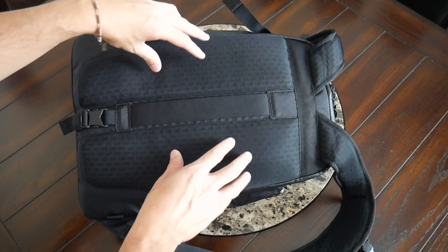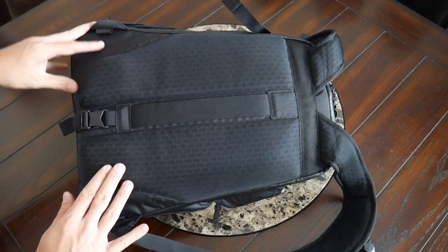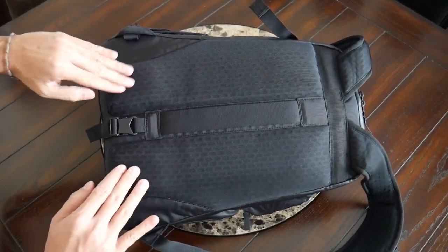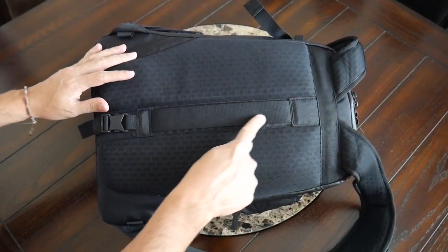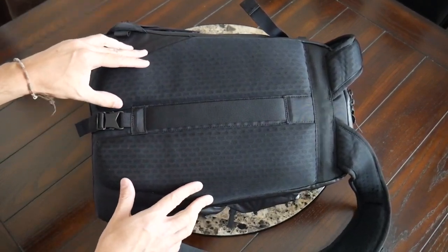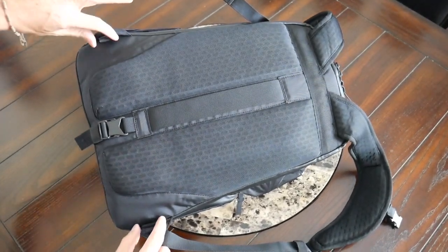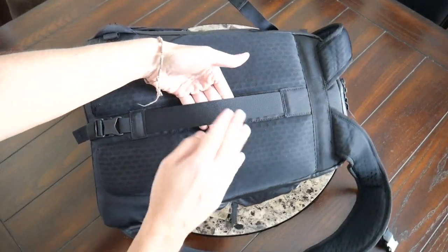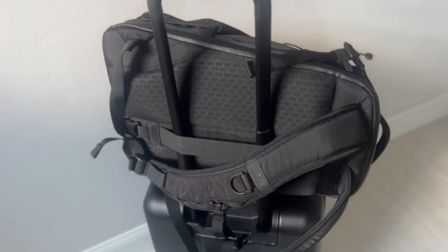As far as the back padding, this has also been really comfortable. You have a similar type of padding to what we saw on the straps, well-distributed all throughout. At the bottom, it seems to come up a little bit to give you that extra lumbar support. And then you have the same type of mesh to provide breathability, as well as some elevation particularly in the middle to give you a little more airflow and ventilation while you're walking around throughout the day. Down at the bottom, you have a couple of loops to attach a waist belt that is not included with the bag. You also have a nice luggage passthrough that's going to allow you to rest this on a suitcase while traveling to save some weight on your back.